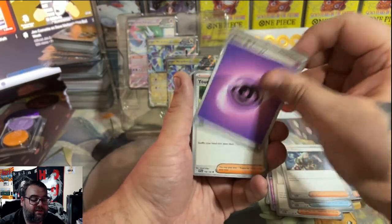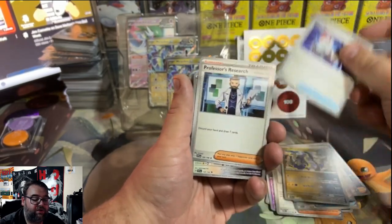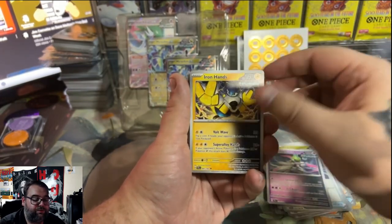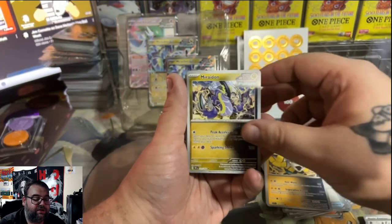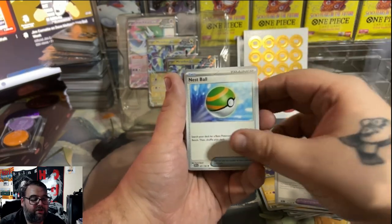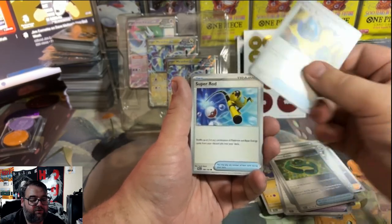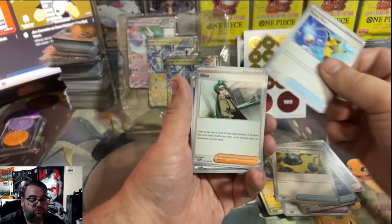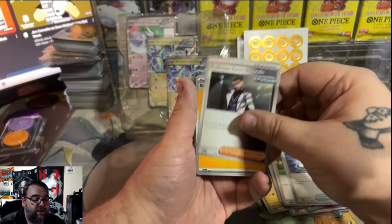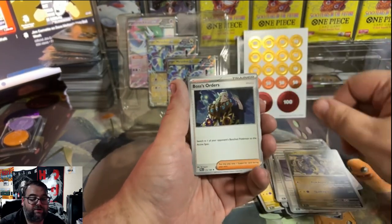Boss's Order is always a good card to see. Then another Youngster, a Maridon, a Switch, another Research, Iron Jugulus. You see a lot of future Pokemon — a lot of cool Pokemon — but nothing in here is really screaming that it's very playable or a top contender. Nest Ball is a pretty solid trainer card. But compared to the other deck, we still got our Super Rod and Boss's Orders, but there's no trainer in here that's massively overvalued or massively playable, and that's what's hurting this deck.